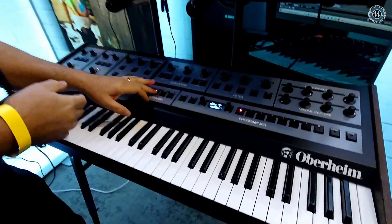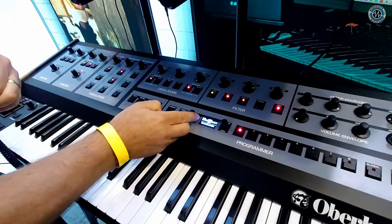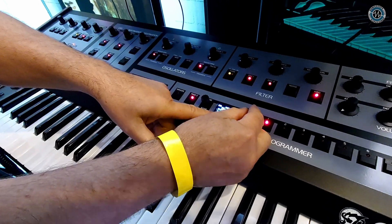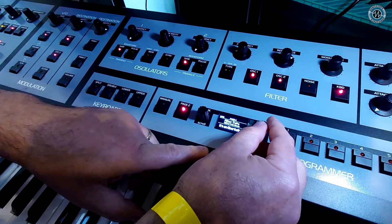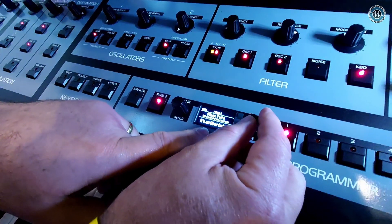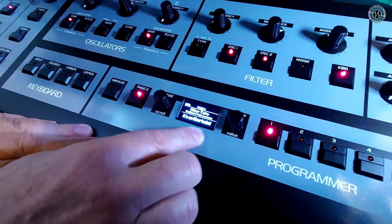There's quite a few things in here. If we go to the page two stuff — filter type. Previously we had six different filter types, including a couple of two-pole, SEM, high pass, band pass, notch, and then the OB-X8 and OB-8 two-pole low pass, and the four-pole low pass. But now if we switch to the new one, we have a modified four-pole low pass.